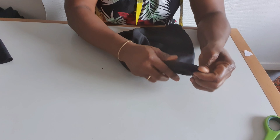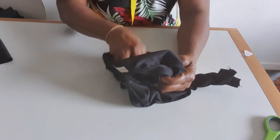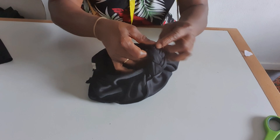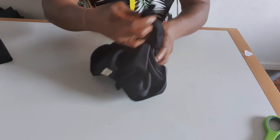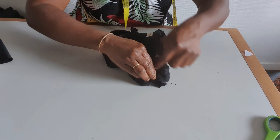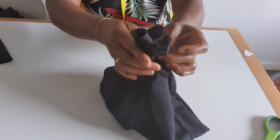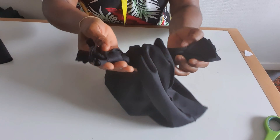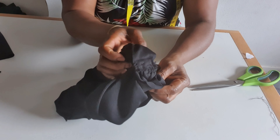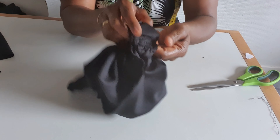I bring it like this then gently place it on my machine like this and sew here — bring it together and sew. I'm done with the sewing. You can use thread and needle to sew here if it's too thick for your machine.